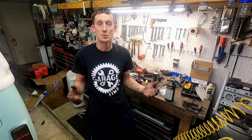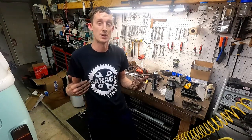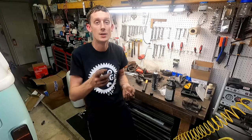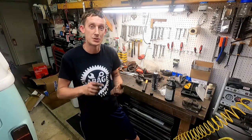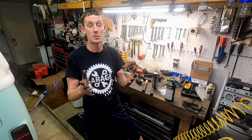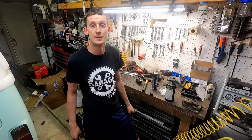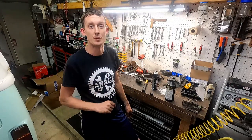Thank you guys so much for watching, I really do appreciate it. Make sure you check out the merch — we still have shirts and drink sleeves available. Drink sleeves are $5, shirts are $15, and the black hides all the dirt, as you can tell. Make sure you like, comment, and subscribe — subscribing really helps the channel and helps us continue to fund this project. Thank you guys so much, and until next time, we'll see you.